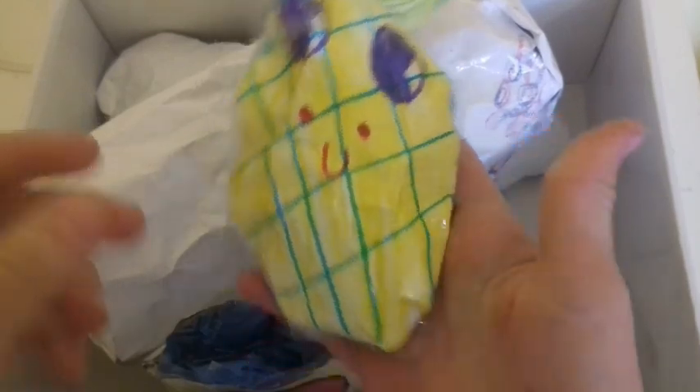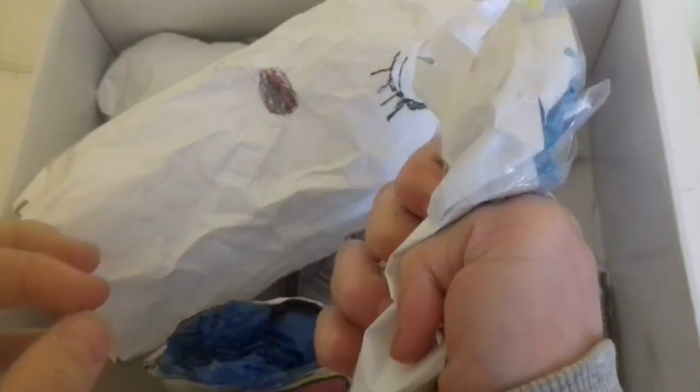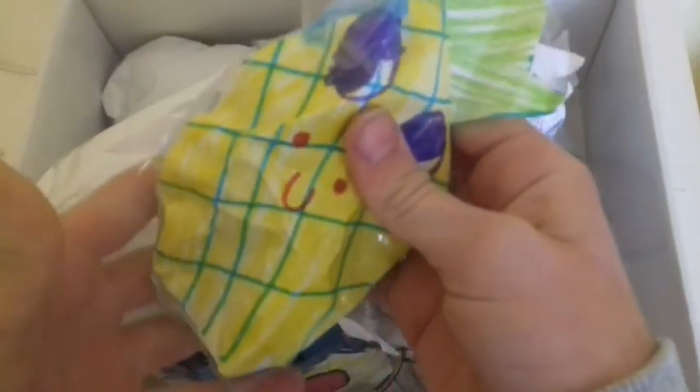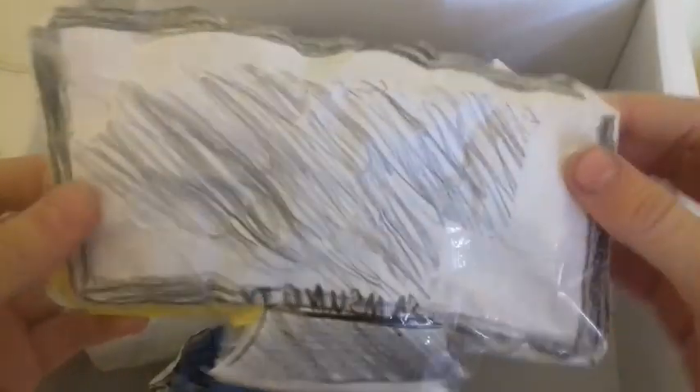The next paper squishy that she has is this pineapple squishy. The next paper squishy is this Samsung TV squishy, and I actually really like this one.